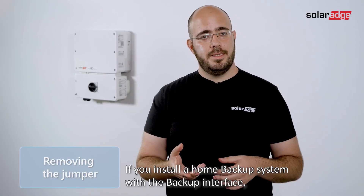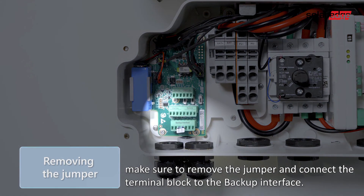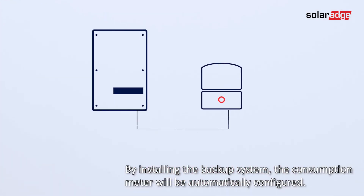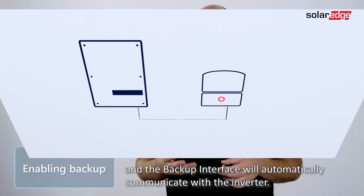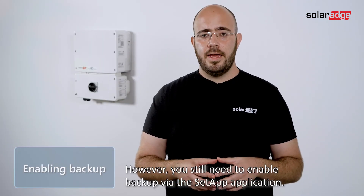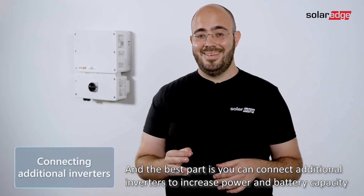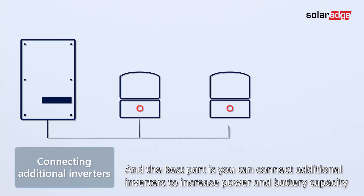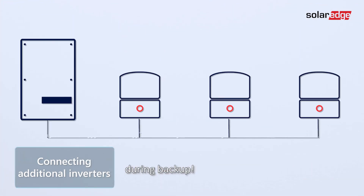If you install a home backup system with the backup interface, make sure to remove the jumper and connect the terminal block to the backup interface. By installing the backup interface, the consumption meter will be automatically configured and the backup interface will automatically communicate with the inverter. However, you still need to enable backup via the setup application. And the best part is, you can connect additional inverters to increase power and battery capacity during backup.